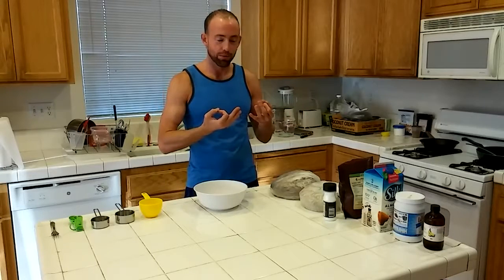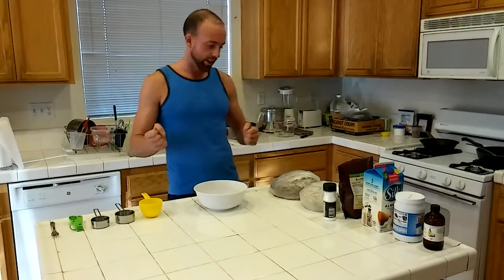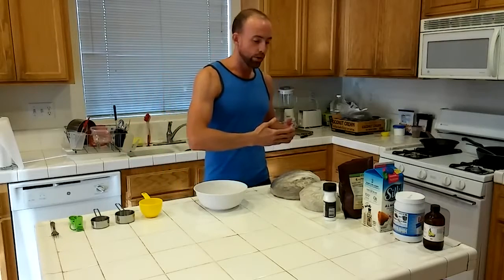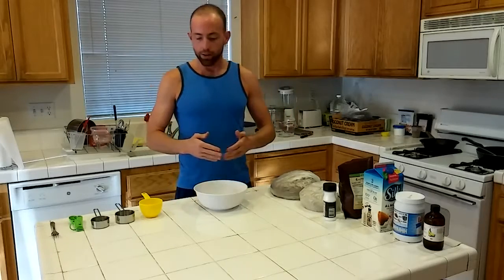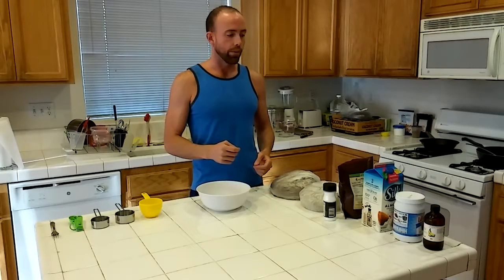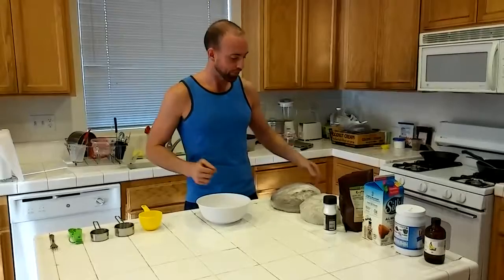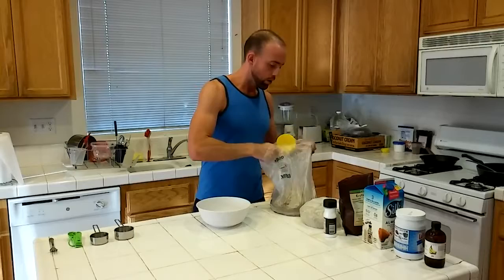We're going to be making the keto cookie dough recipe. As always, for good kitchen technique, we're going to be using our ingredients from closest to farthest and utensils from left to right, closest to farthest. I'm going to be making a half batch today, and it's going to be banana flavor.